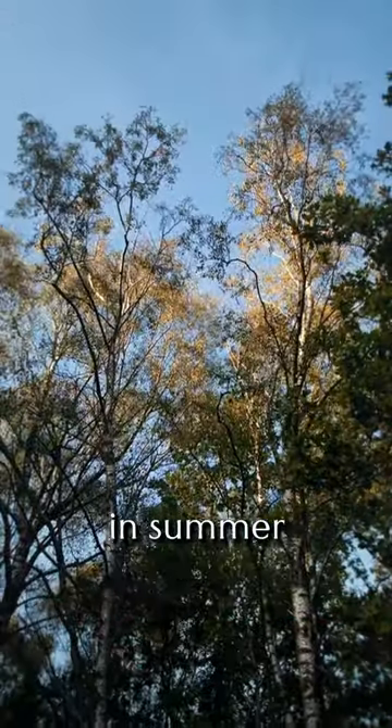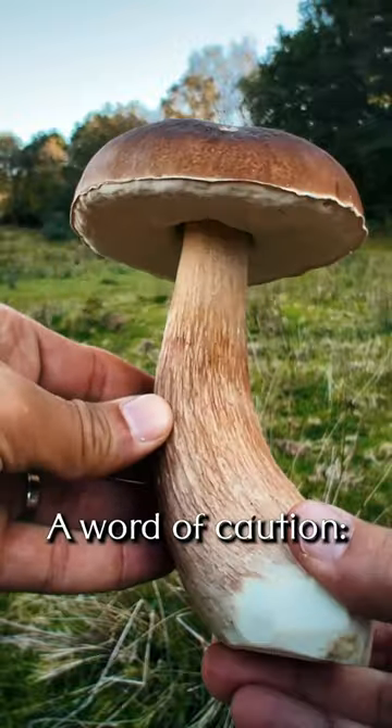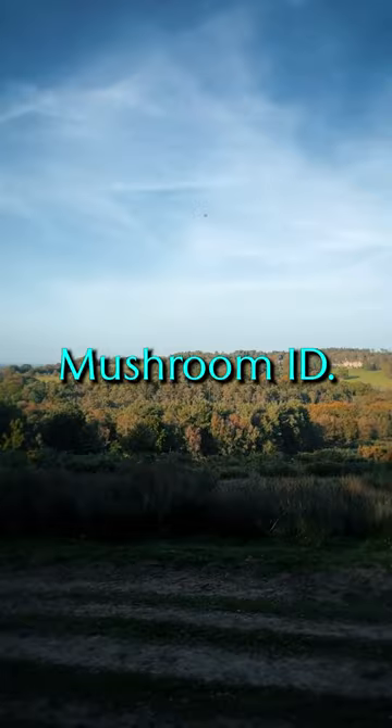You'll find them in all sorts of forests in the summer to late autumn. A word of caution — never munch on a hunch. Subscribe for more quick mushroom ID.